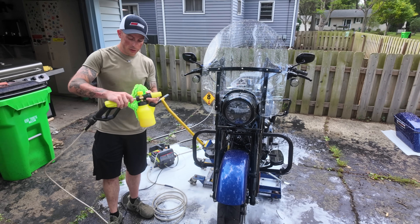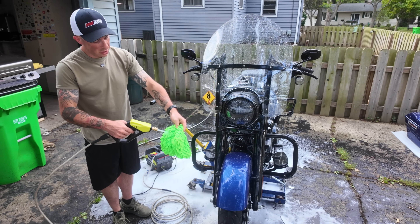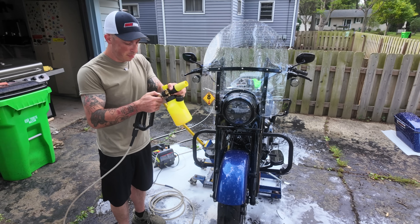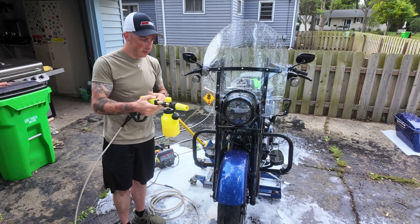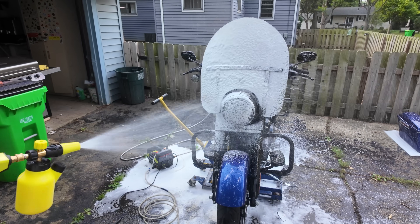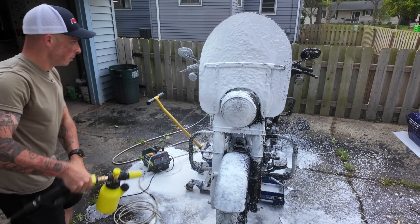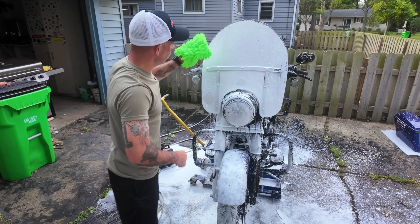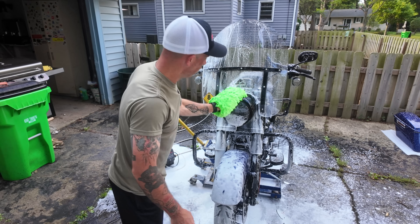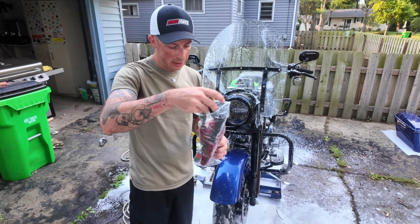Now that I have that done, I'll use the quick disconnect and get my wash mitt nice and wet. I've got the foam on max again and I'm going to work section by section, starting with the front. Just get a nice coat on there and take my wash mitt and start scrubbing. I like these wash mitts because the fibers get into the crevices. Just a nice wipe down — nothing fancy.